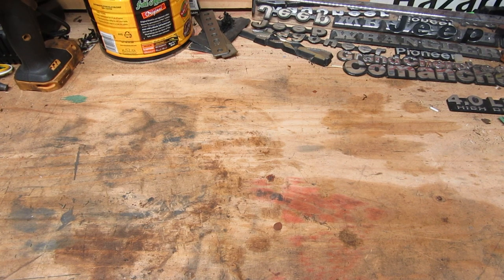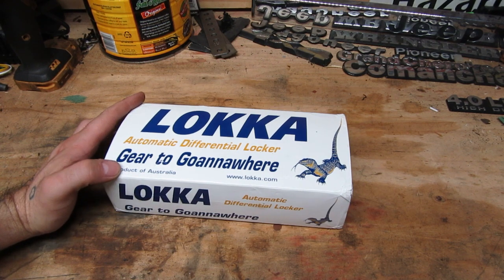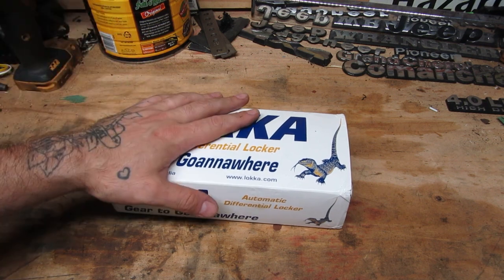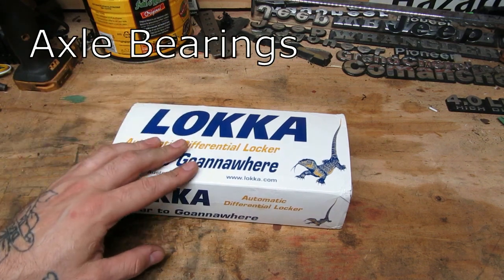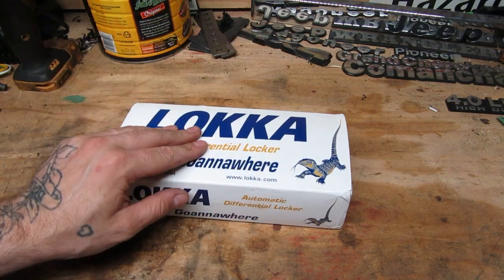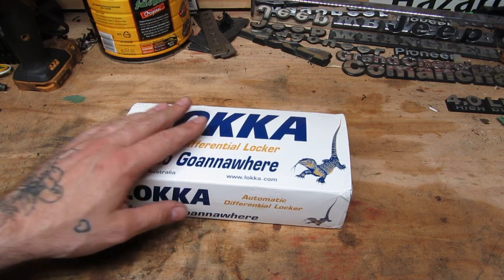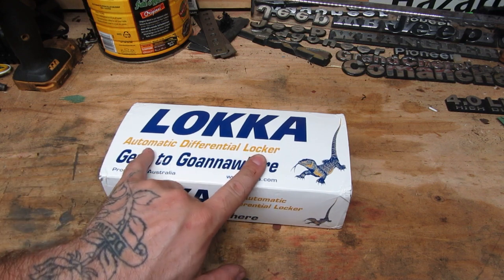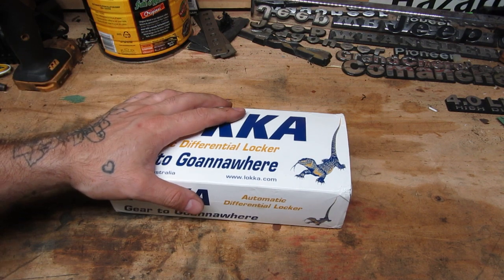Hey y'all, Doug with D&E in a Garage. I have something I am very excited about today. I bought myself a locker for the back Chrysler 8¼ differential that's in my Cherokee. The install video is absolutely coming. I thought it would be interesting and educational to dig into exactly how an automatic locker works, because it's very different from a selectable locker and I don't know that a lot of people know.